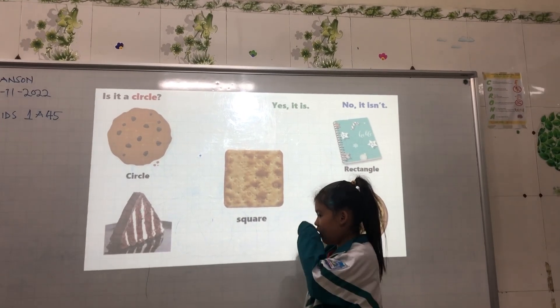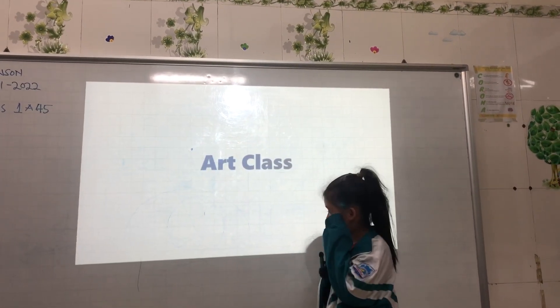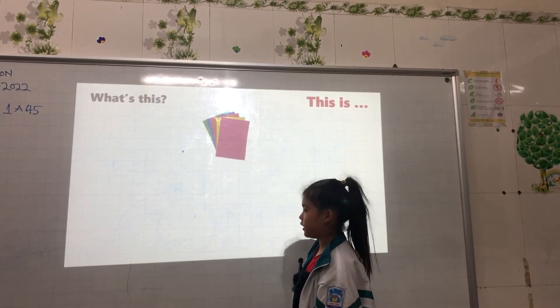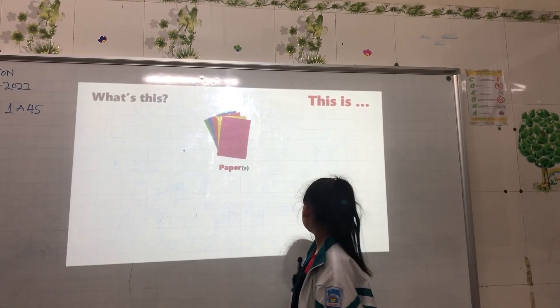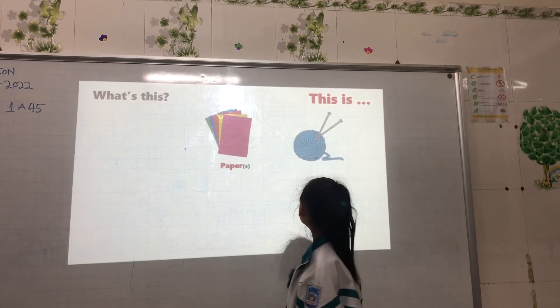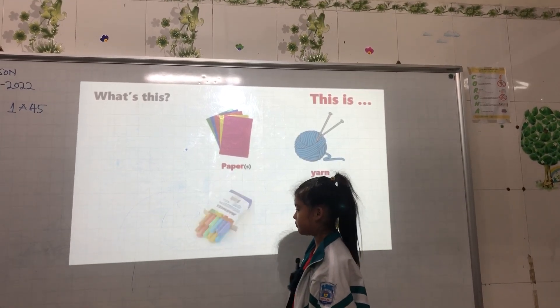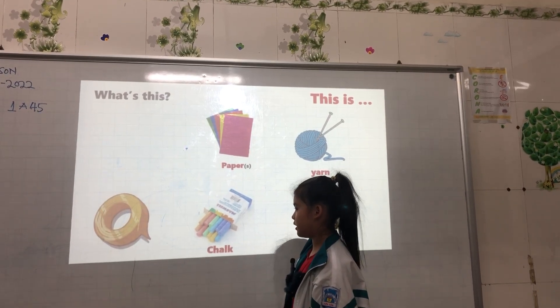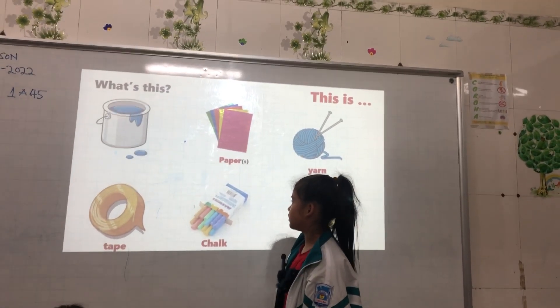Now, art class. What is this? This is paper. What is this? This is blue. What is this? This is yarn. What is this? This is chalk. What is this? This is tape. What is this? This is a page.